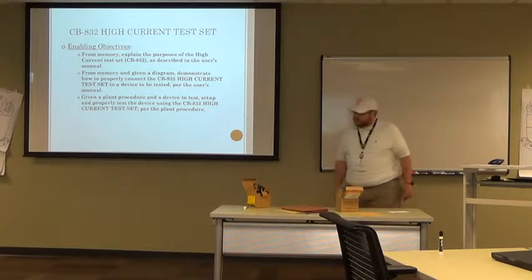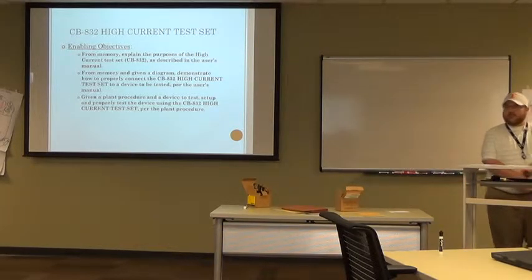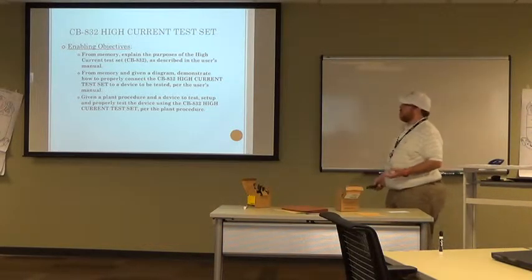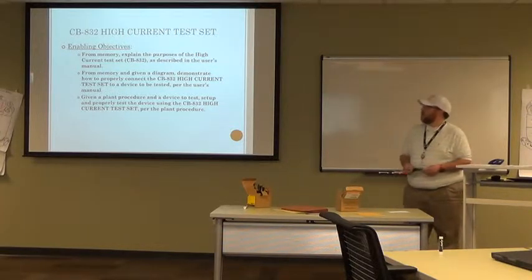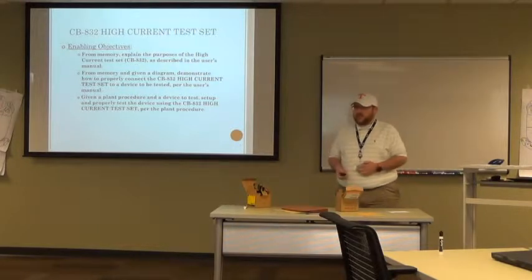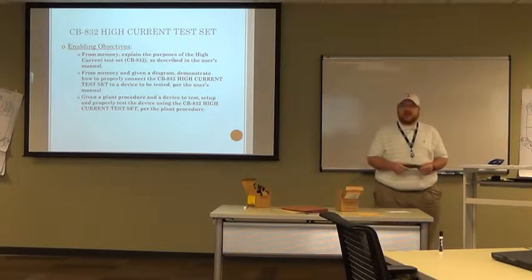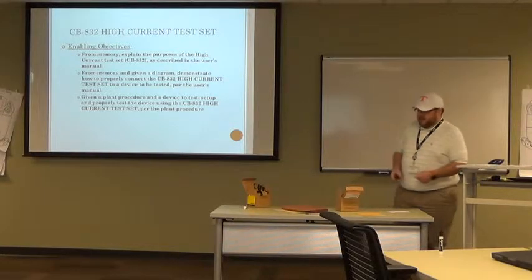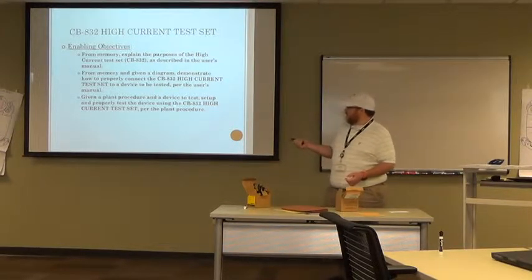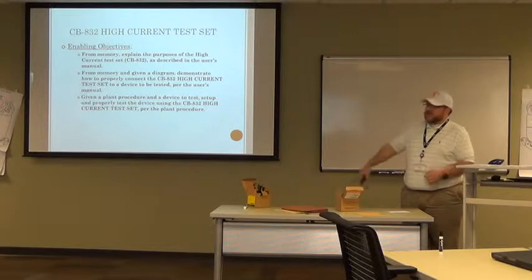Let's talk about the enabling objectives. From memory, explain the purposes of the high current test set, CB832, as described in the user's manual. Next, from memory and given a diagram, demonstrate how to properly connect the CB832 to a device to be tested per the user's manual. And last, given a plant procedure or a device to test, set up and properly test a device using the CB832 per the plant procedure. As far as evaluation for today's class, it's going to be classroom participation and a lab activity, where we give you a procedure, give you an item to test, and you take the CB832, run it through its paces, and test it per the procedure.